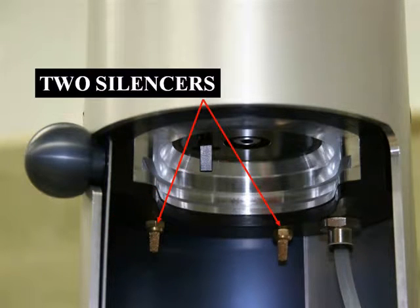The two gold silencer posts are the latest upgrades to the machine. While not silent, the Custom Fill Machine will operate quieter than similar models.